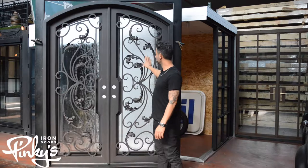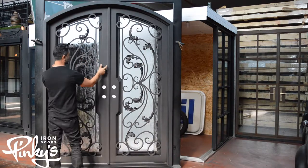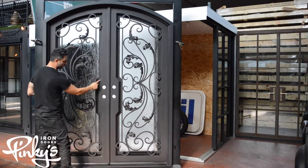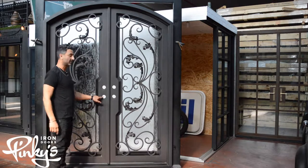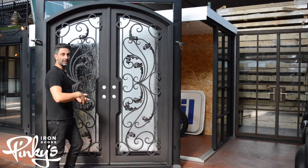This is another one of my dad's designs. It features a four inch tubing on the sides and then we push it out to six inches to center the lock in the middle. This allows you to get a larger glass in, so you get more light in.